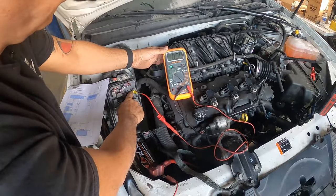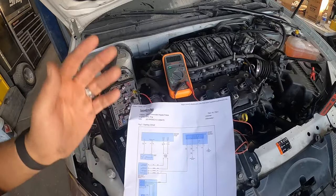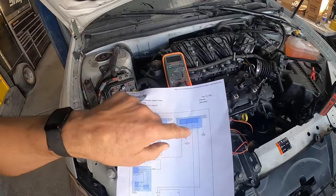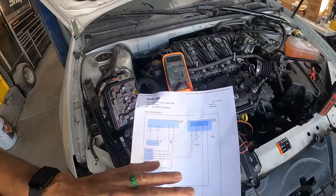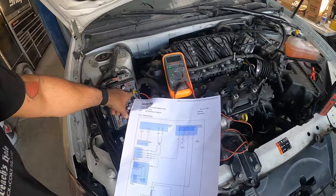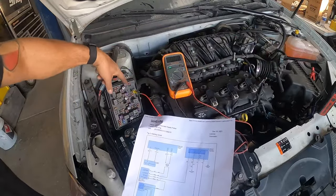That's going to activate the relay. When you're working with a four-pin relay like this, remember: two wires are 12 volts, one is a ground, and one is a control wire which controls your circuit. We already eliminated the ground. We eliminated the control wire — it's not broken from here to the computer.